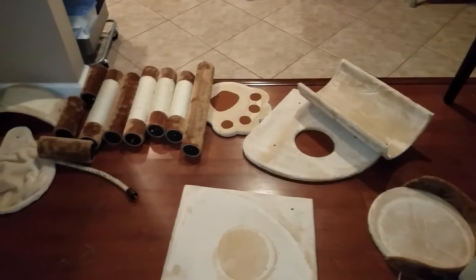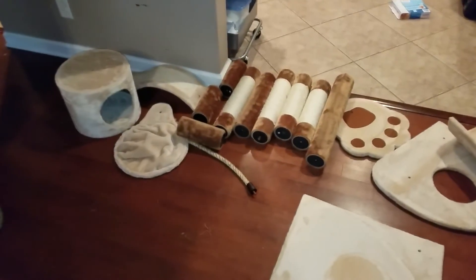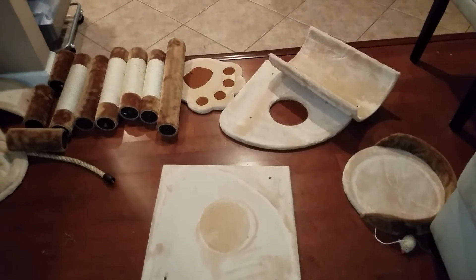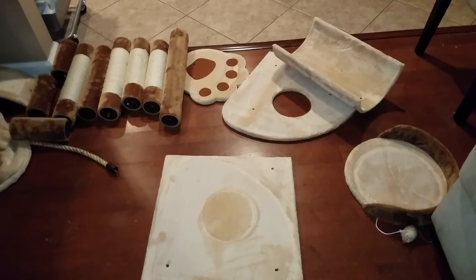We just took all the pieces out of the box, and hopefully we're gonna have a cat tower in a few minutes.